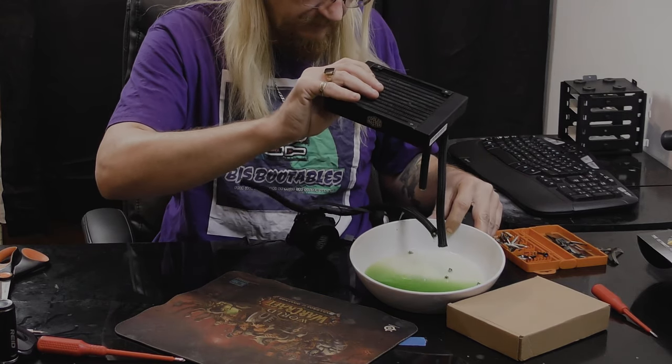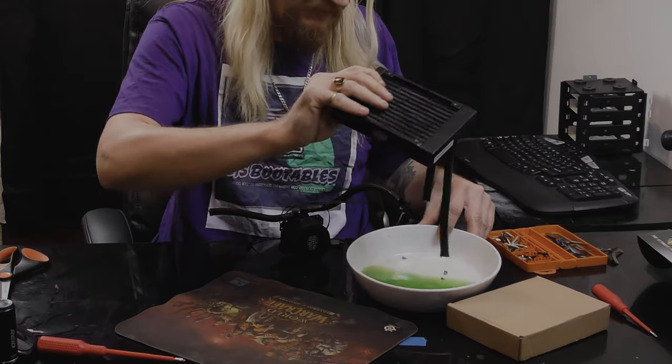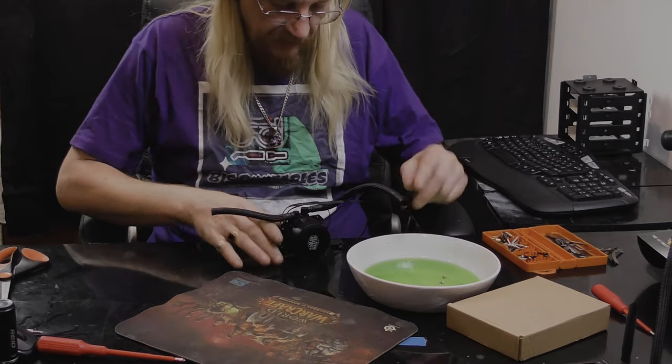There we go — we've got about half a cup of radiator coolant in that little guy. So yeah, there's not much in there at all.